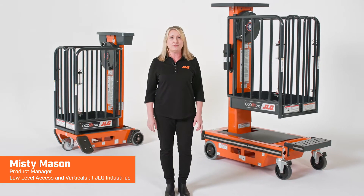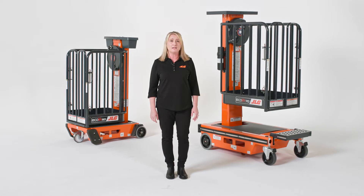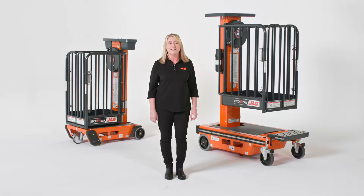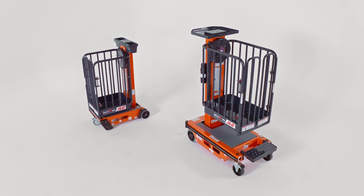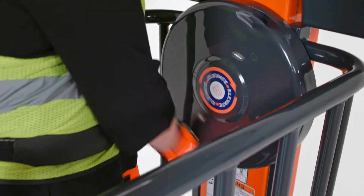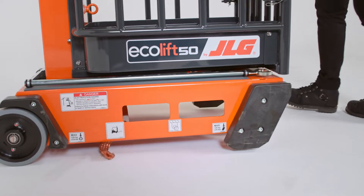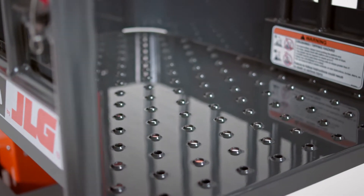Part of our low-level access line, Ecolift eliminates the need for ladders to help contractors and facility managers reduce workplace injury risk while enhancing productivity. The Ecolift is unique because it's a non-powered solution with zero noise, zero emissions, and zero leaks. This makes it the ideal solution for indoor environments like schools, healthcare facilities, data centers, and chemical plants.